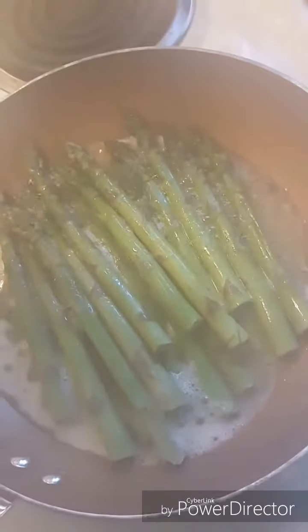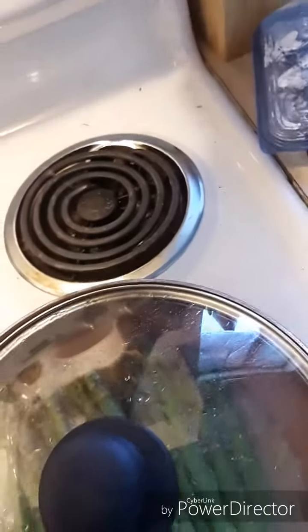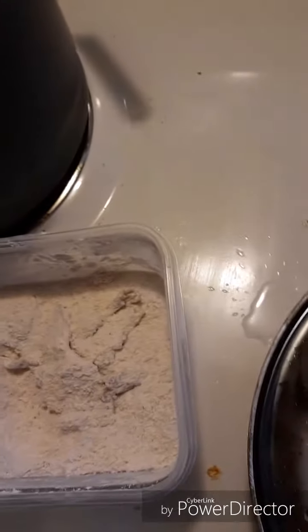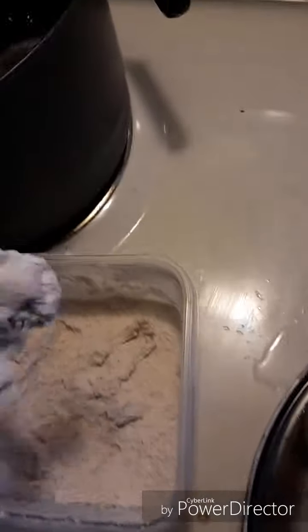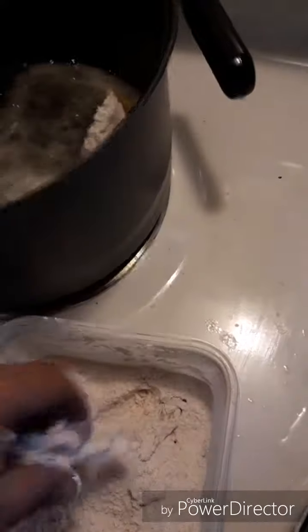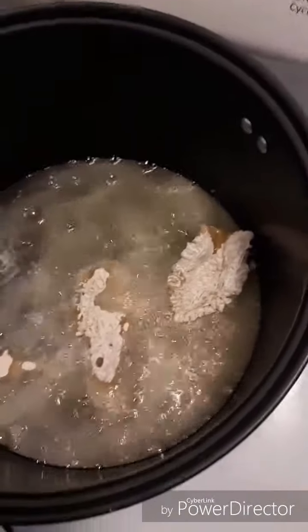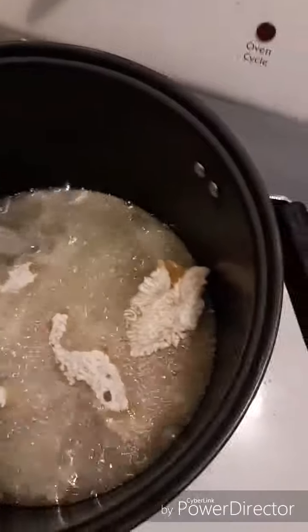Asparagus looking sexy — oh yeah, that looks good. Turn that down even more to like super super simmer. Dust them off. Now watch how it splashes. That's a good temperature. Oh yeah, perfect. Just like a hot tub. Come on in, guys.